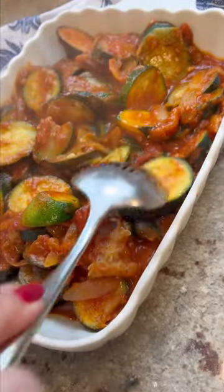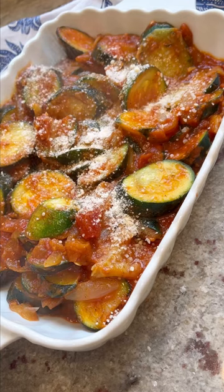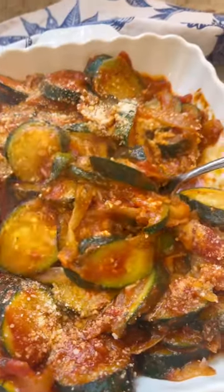I like to add some parm to the top of this too, and that's it. You're done. I'm not kidding when I tell you I could literally eat this every single day. I hope you guys try it — I think you're going to love this one.